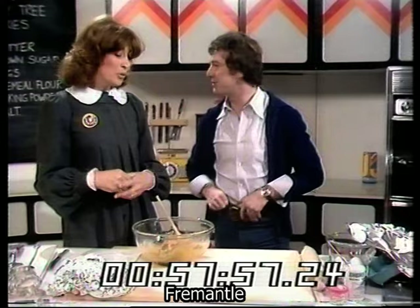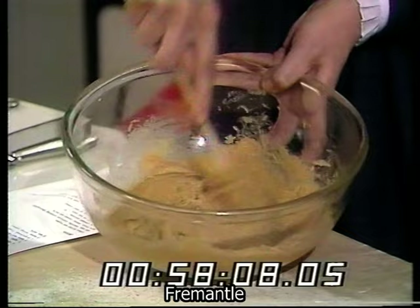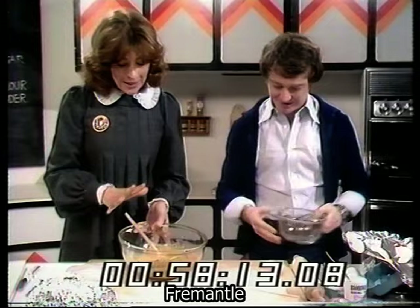It sounds amazingly simple. First of all, you take your six ounces of butter and your six ounces of brown sugar and you mix them together really well until they look nicely combined — even Doug could manage that. Once you've mixed that, you take two eggs and break them into a bowl.